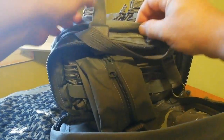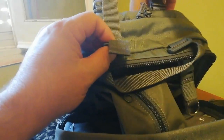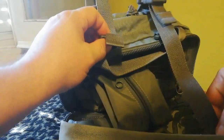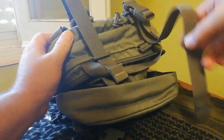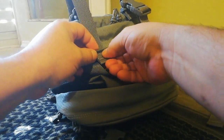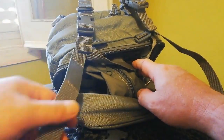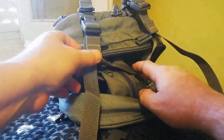Después voy a enseñar unas correas que son para poner cualquier cosa: un chubasquero, un poncho, una rebeca, una tienda de campaña, un saco de dormir, lo que queráis. Tiene mucha capacidad de agarre.